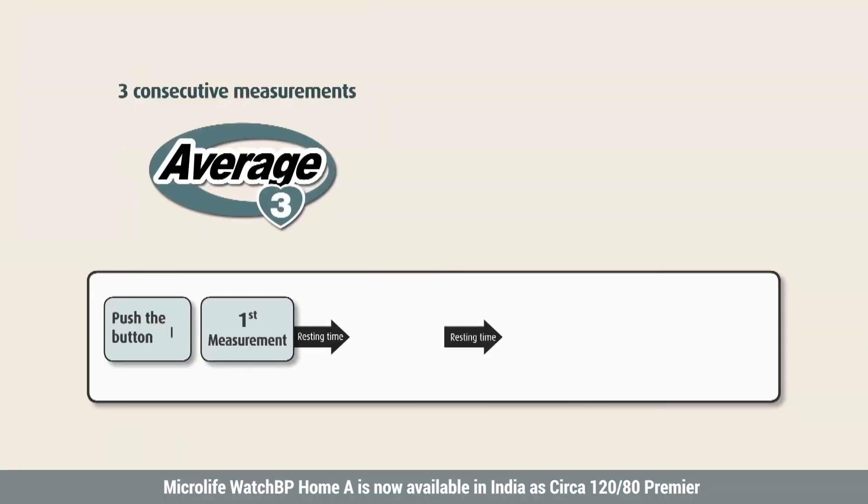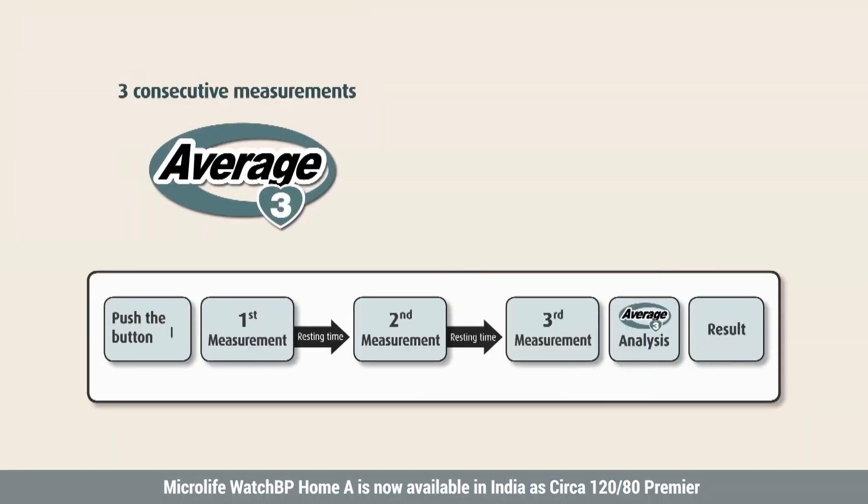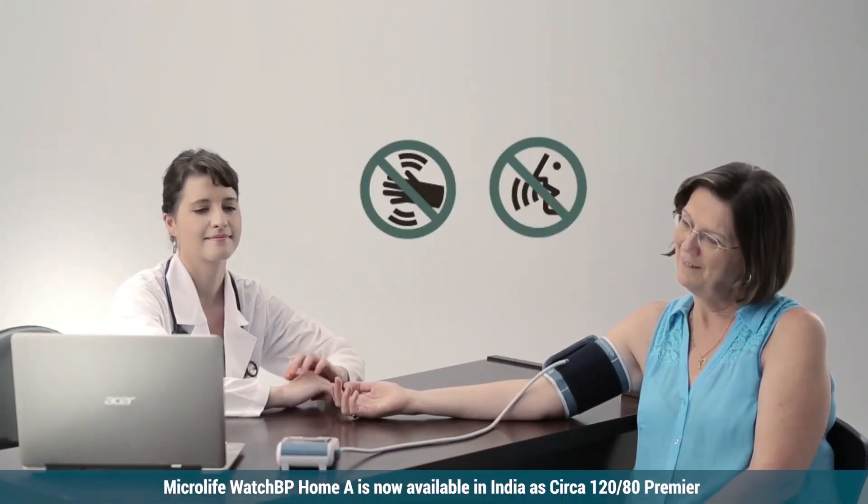Three consecutive measurements are automatically performed to get accurate blood pressure readings. During the measurement, do not move, cross your legs, or tense your arm muscles. Breathe normally and do not talk.